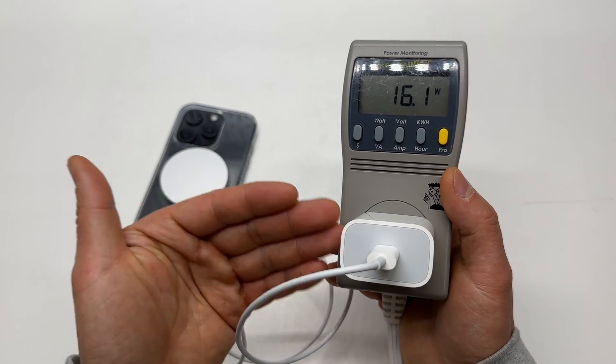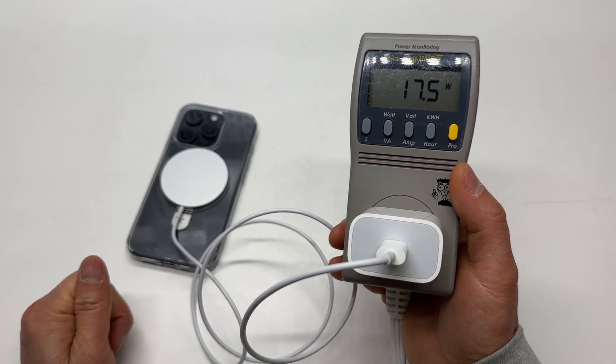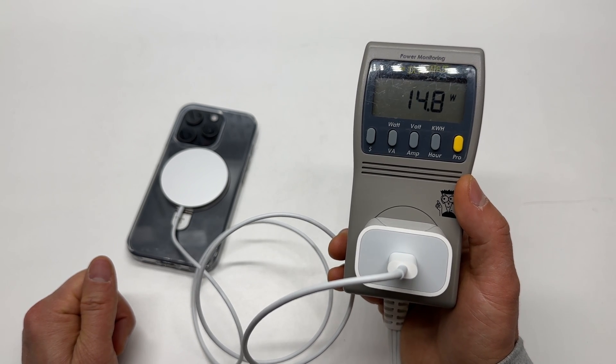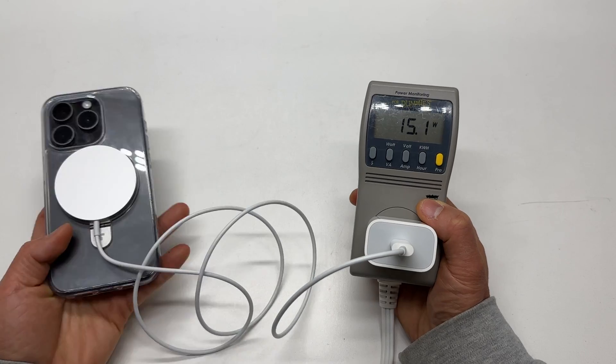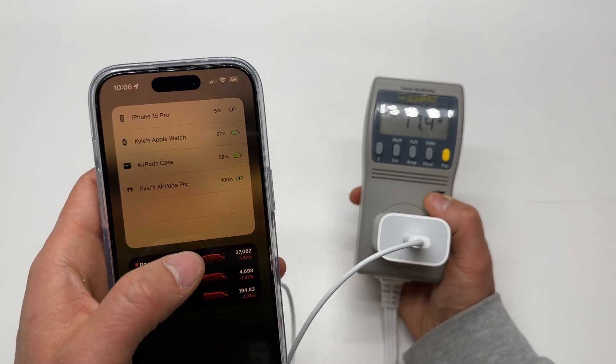Now I see why a 12 watt charger makes a lot of sense. It's pushing over 18.8 watts now, and now 19.1 watts. I find these numbers extremely interesting. The original charger is definitely the way to go. Now I'm already at 5%.